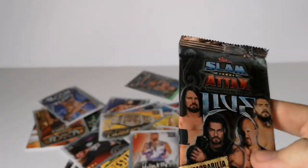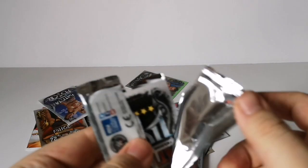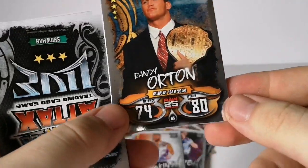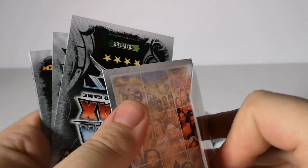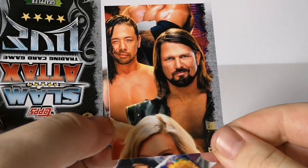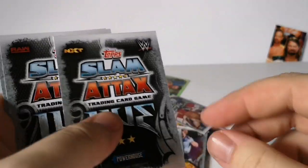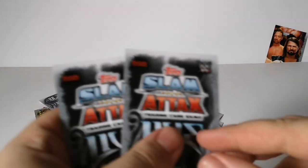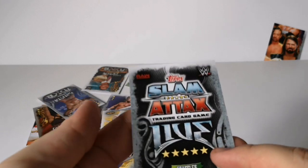Last pack — will this one have a championship card? We start with the Raw 25 card, then Randy Orton, Billy Kay, two WrestleMania puzzle pieces — including Braun Strowman and AJ Styles again — British Bulldog, Danny Burch, Bianca Belair again — that's two Bianca Belairs in the same mini tin. Finally, one-star commentator Charlie Caruso and five-star Seth Rollins.